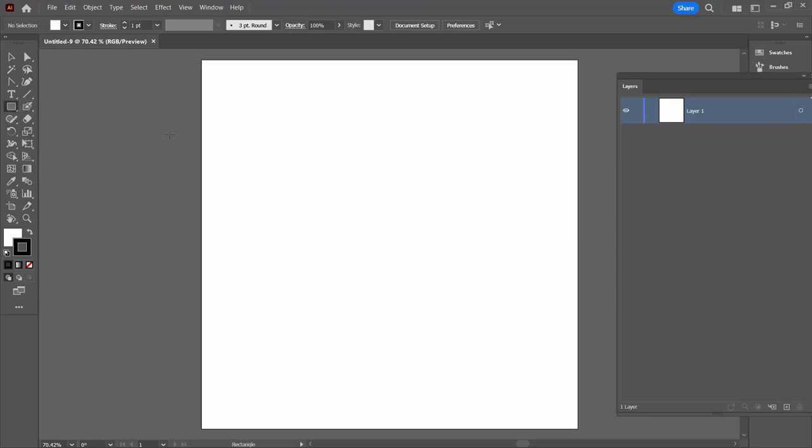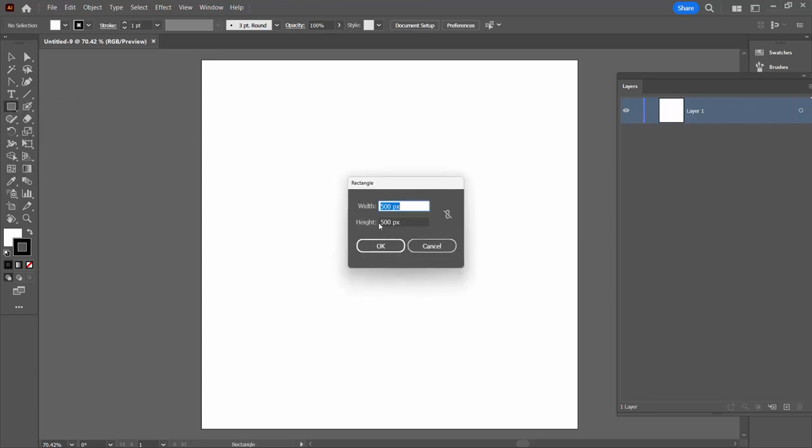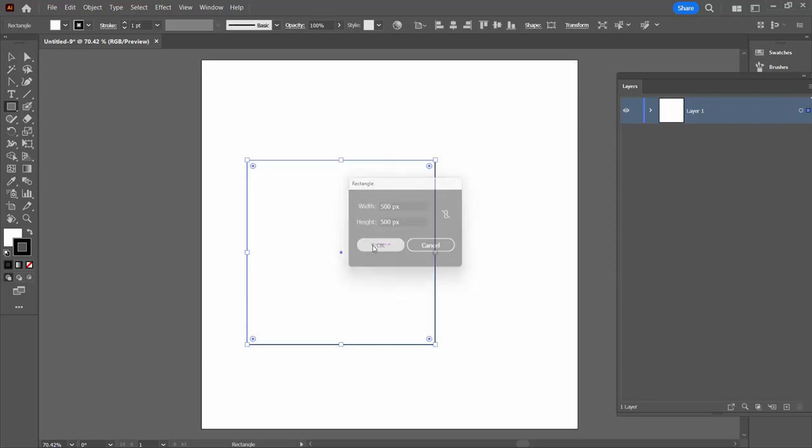I'm going to select the Rectangle tool. I'm gonna click once in the document and make a rectangle that is half the width and half the height of the document — in other words, four of these are going to fit in it. Because the document's a thousand by one thousand, that's going to be 500 pixels by 500 pixels. I'll click OK.